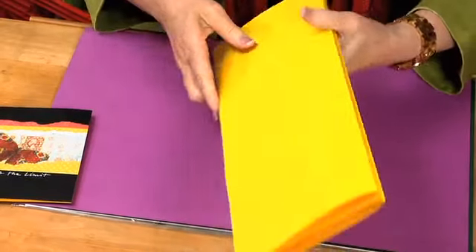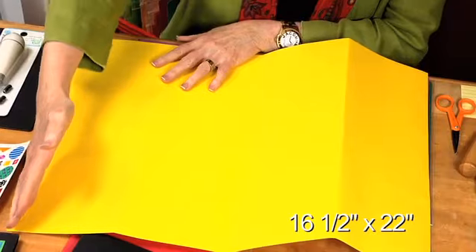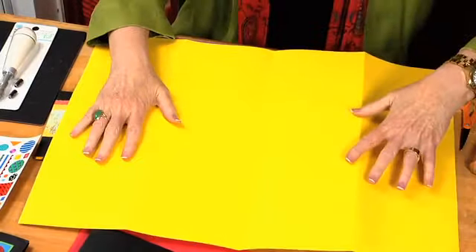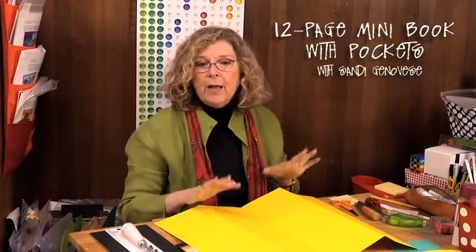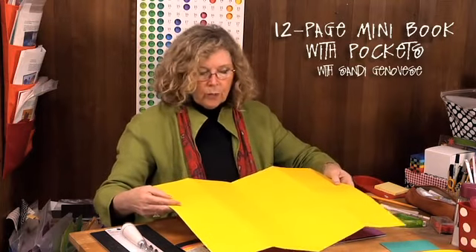I started with a really big sheet of paper — 16 and a half inches by 22 inches. You can find scrapbook paper that's oversized like this in the art section of the craft store. I've seen it in Hobby Lobby and Michaels. The brand is usually Canson. It's acid-free, gorgeous, and folds really well for this.